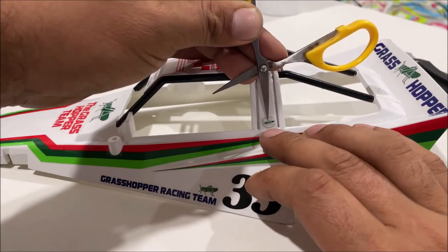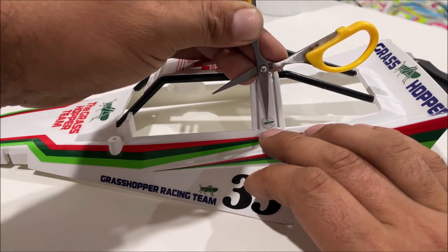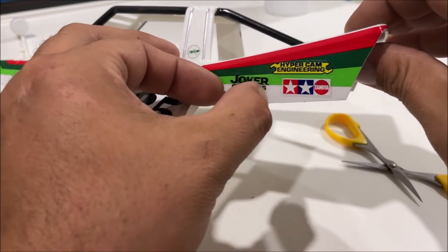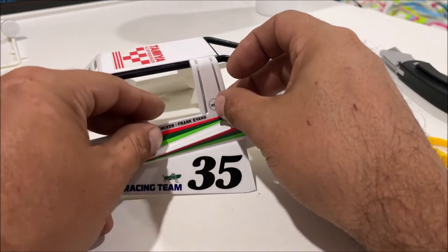The Grasshopper's feet are level; his butt sticks up a little bit. Unfortunately, Frank Evans got destroyed in the paint job.